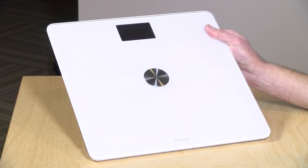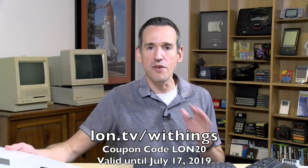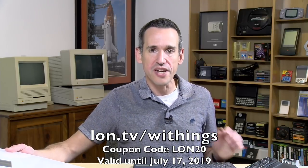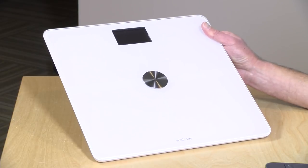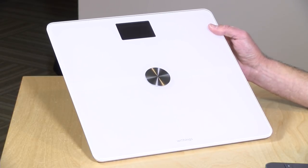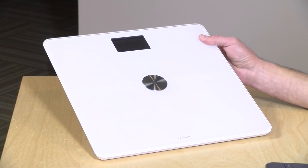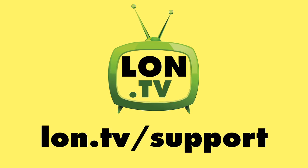That's going to do it for this look at setting up and using your Withings Body Plus scale. Don't forget you can get 20% off until July 17, 2019 if you use my code LON20 at the link on screen and down below in the video description — a great price for a really useful scale. It's a great way to maintain your weight, lose it, or gain it, and it's something I've been very happy with over the last two years. Let me know what you thought down in the comments below — I know a bunch of you bought these scales from my last video so I'd love to hear your experiences.